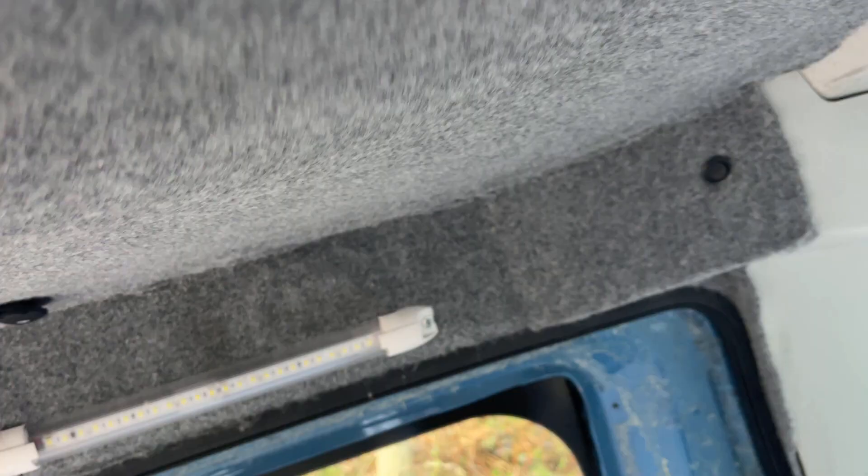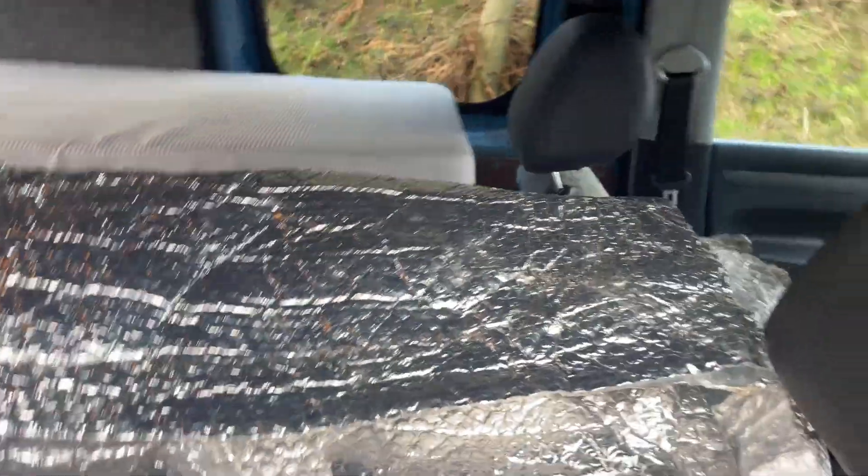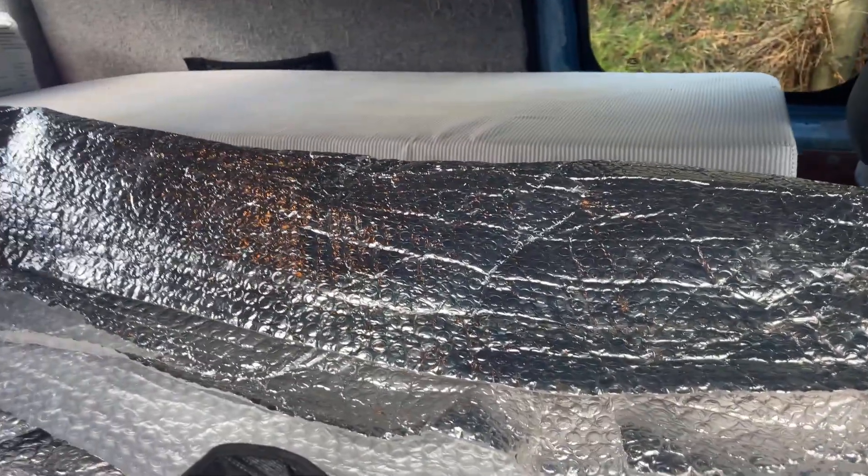From what I can see it hasn't been insulated or even sound deadened. So all of this needs stripping and starting again, which I plan on doing. I've got a lot of stuff now to get started with.